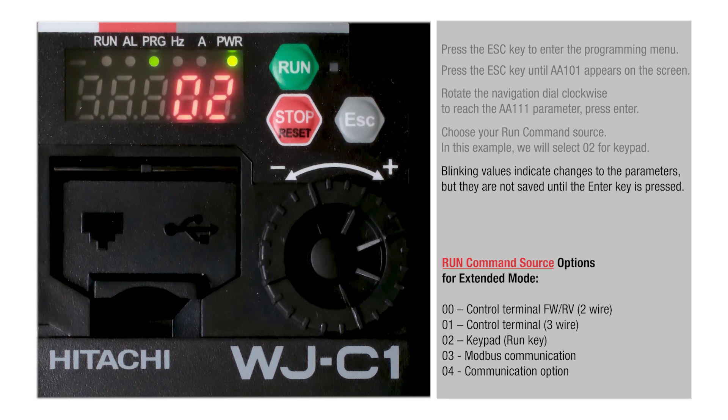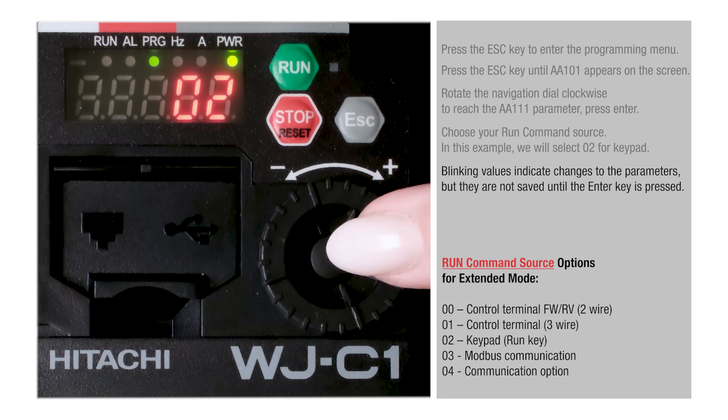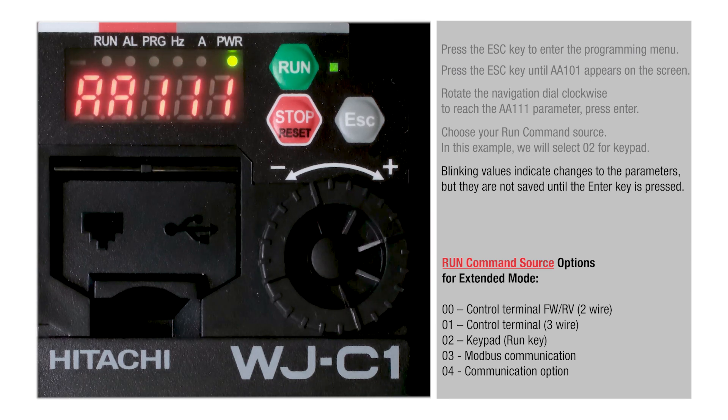Blinking values indicate changes to the parameters, but they are not saved until the Enter key is pressed.